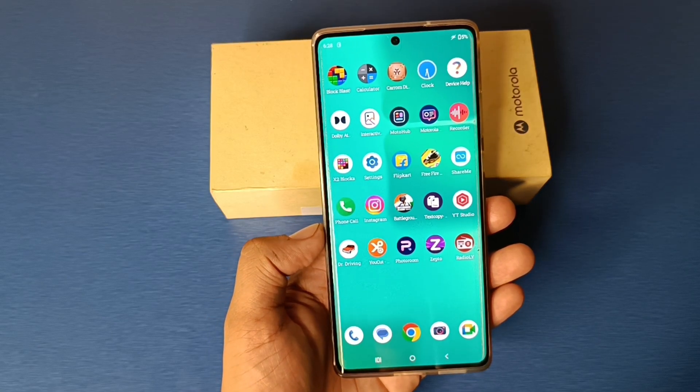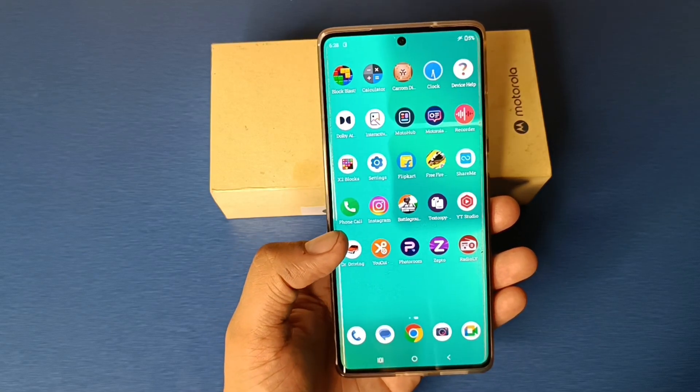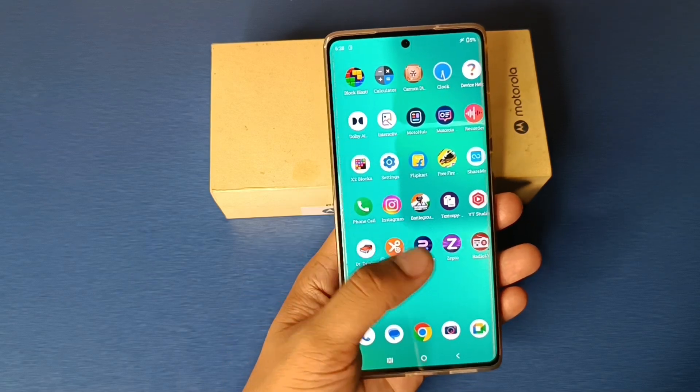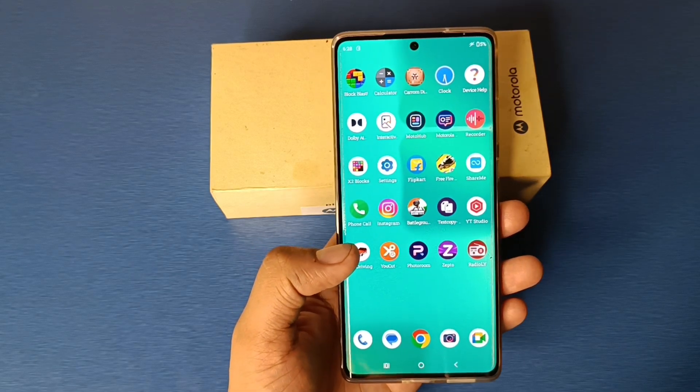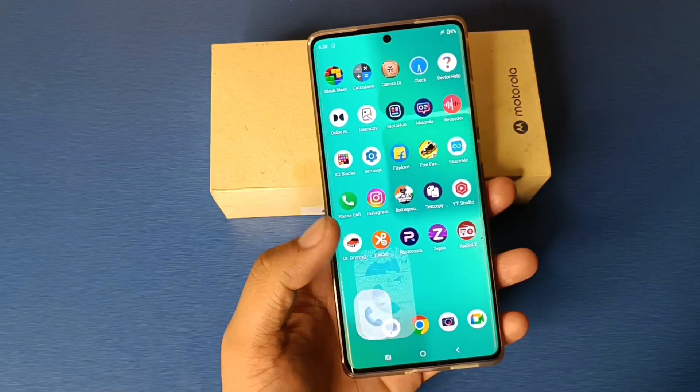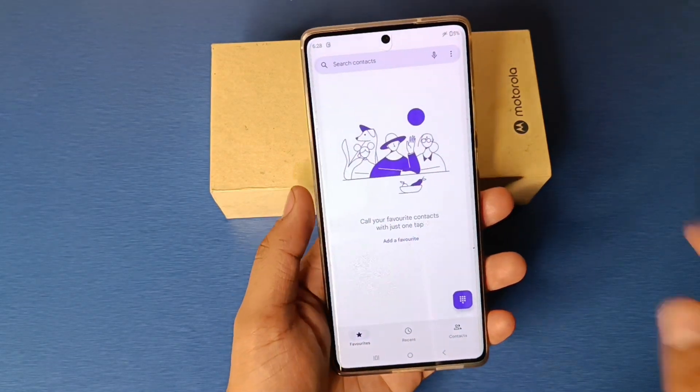Hello friends, welcome to our YouTube channel. In this video, I'm going to tell you about how to enable flip to silence in your Motorola smartphone. If you have not subscribed to our YouTube channel, subscribe to it and like our video. So let's start.